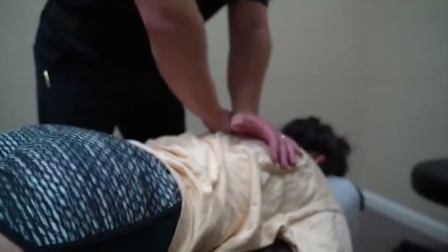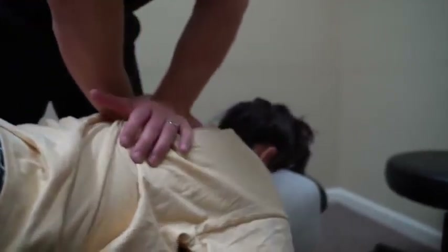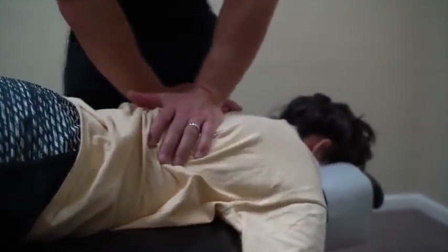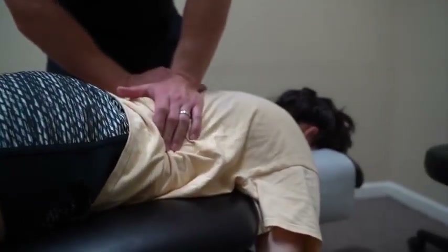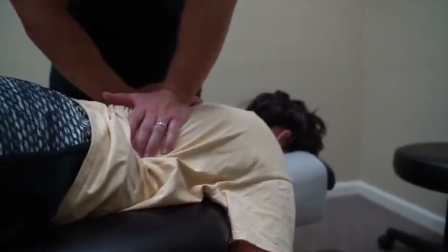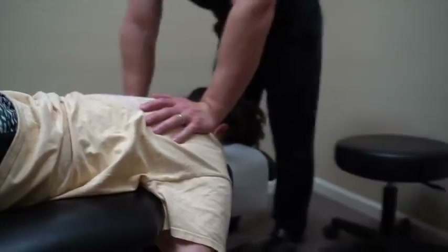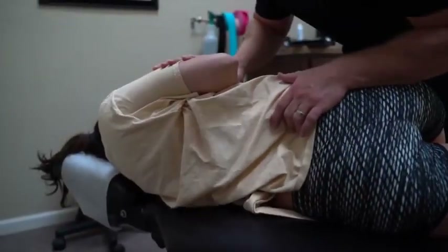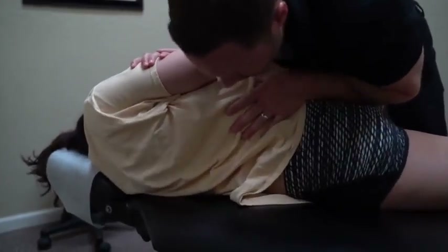So let's go right there. Go ahead and breathe in and out. Again. Now breathe in and hold it in. Good. Out. Good. Relax. Good, good, good.